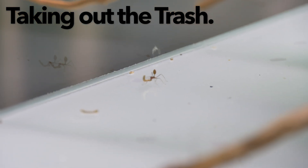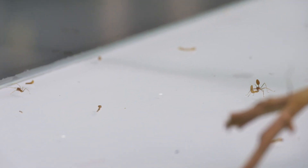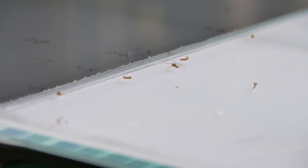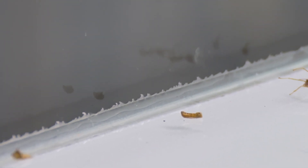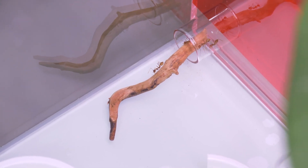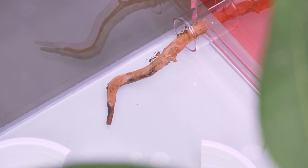We have here a worker ant in the midst of disposing a mealworm exoskeleton. What I noticed about weaver ants is that they have a very efficient, hygienic way of disposing their trash. As you can see, there is a scattering of mealworm exoskeletons and a dead worker ant here, and they are often moved right to the furthest edges of the tank for disposal. This is another corner of the tank where the weaver ants chose to dispose their trash. As you can see here, the weaver ants have kept the mouth or the entrance of their nest really, really clean — almost spotless, not a single trace of rubbish or waste at all.